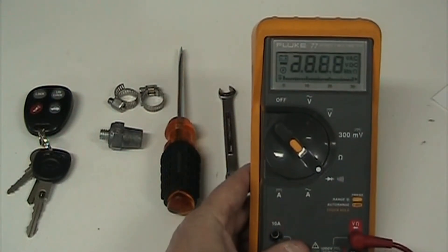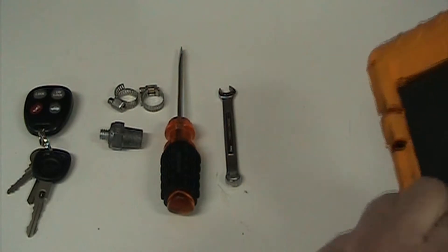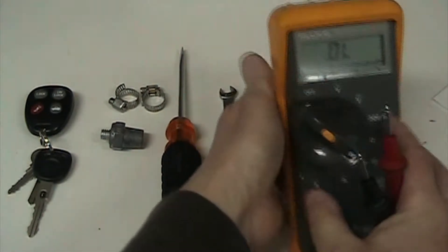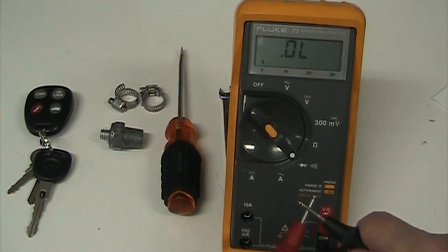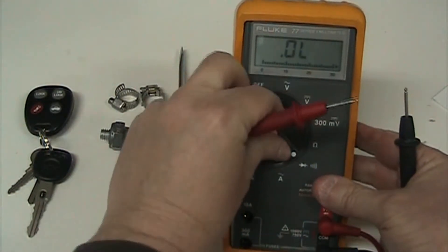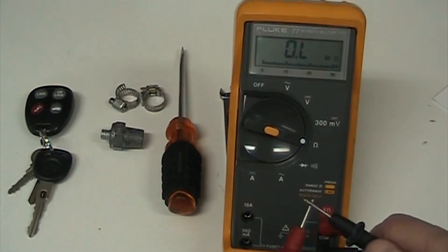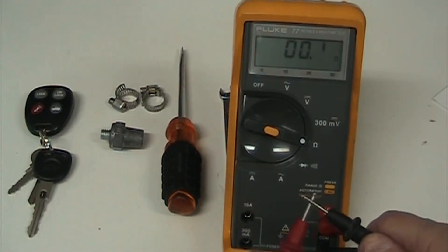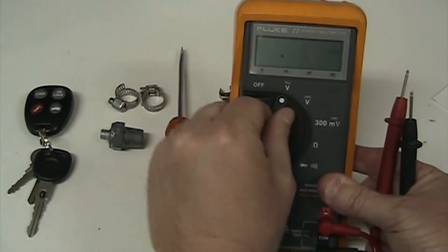I've got my Fluke meter. You want to check to make sure your meter is good before you use it - make sure you don't have bad leads or anything. I'll turn it on here and check - we got tone, and we've got 0.1, so the leads are good. Our meter is good to go.